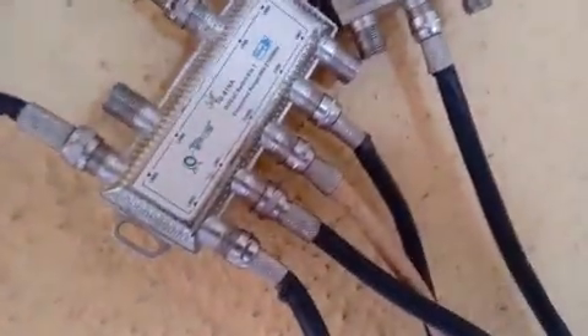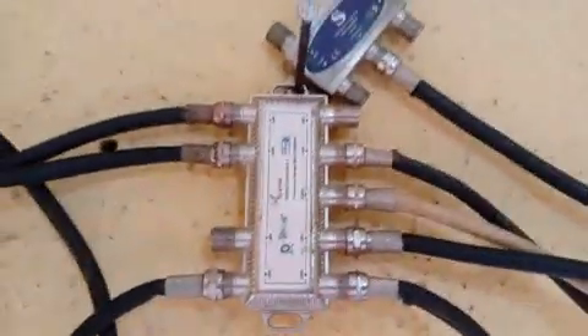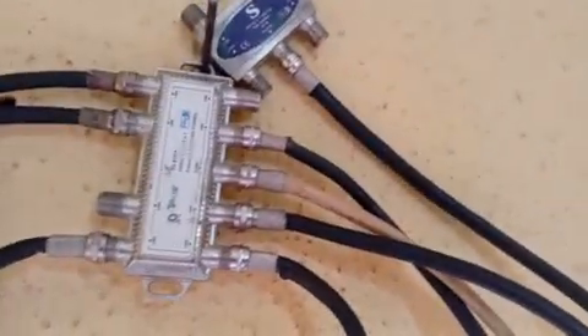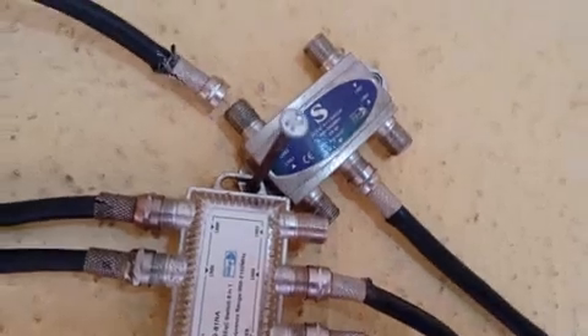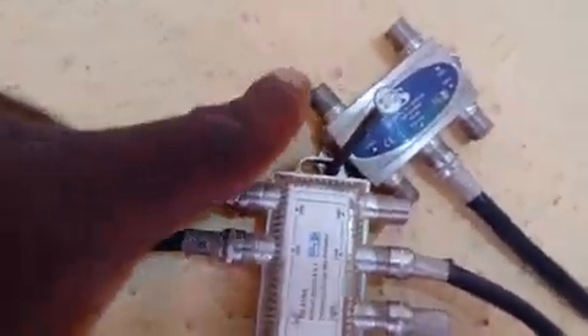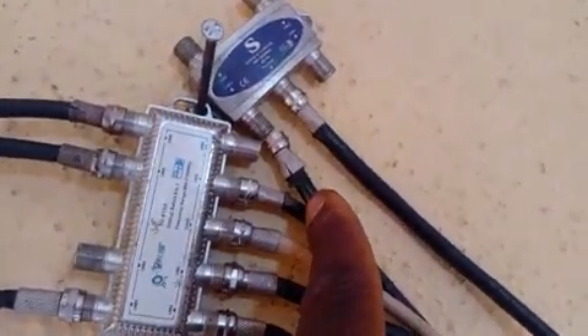So that is the first thing you do. The second thing you do is take the additional LNB cable from your digital satellite dish and attach it to any of these ports on the 1.0. You can put it in port 1, port 2, port 3, or port 4. Let's put this one in port 1. After that, we'll go to our decoder and do the setup.